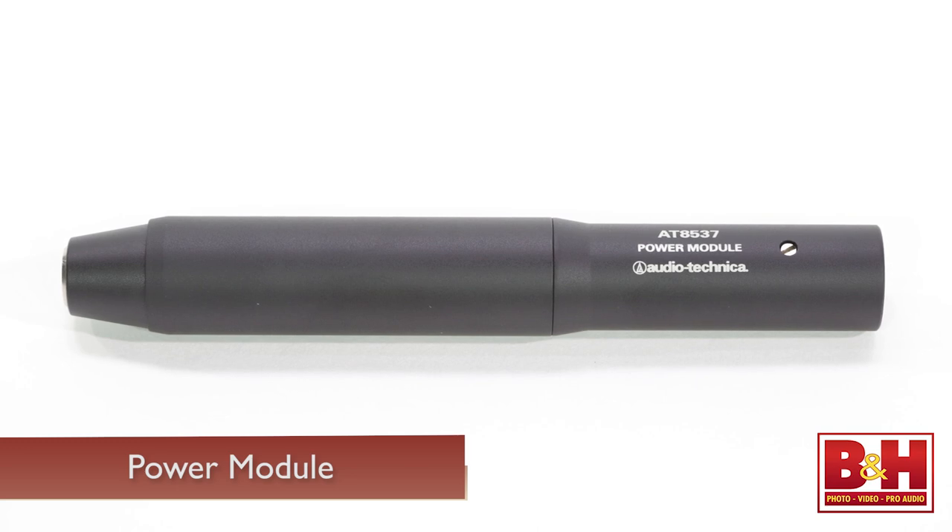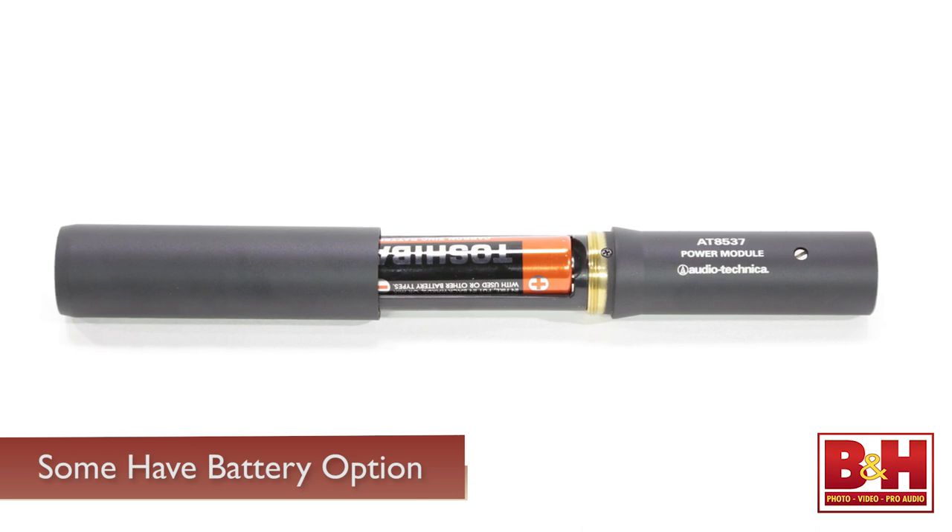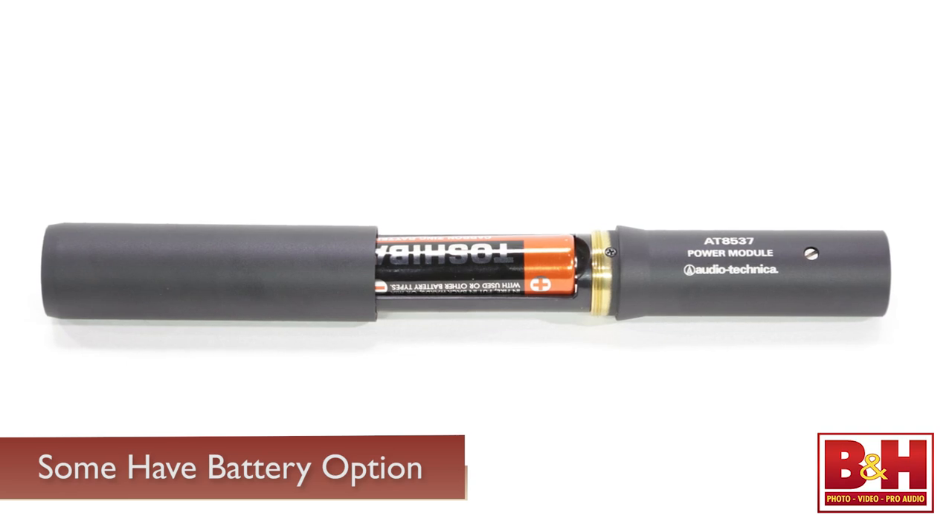Now there are two basic types of lavalier microphone setups: wired and wireless. Wired lavs like this AT899 plug into a power module that then connects directly to a recording device. The power module will accept phantom power from your recording device and pass that on to power the microphone. In addition, some power modules like this one for the AT899 will also give you the option of powering the mic with a battery — in this case a 1.5-volt double-A. Wired lavaliers are best suited for stationary setups like the one we're recording now. The wired connection will generally yield better audio quality than wireless systems and you won't have to worry about radio frequency interference.